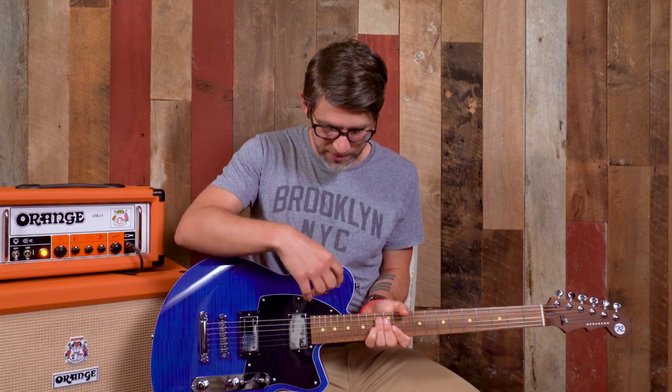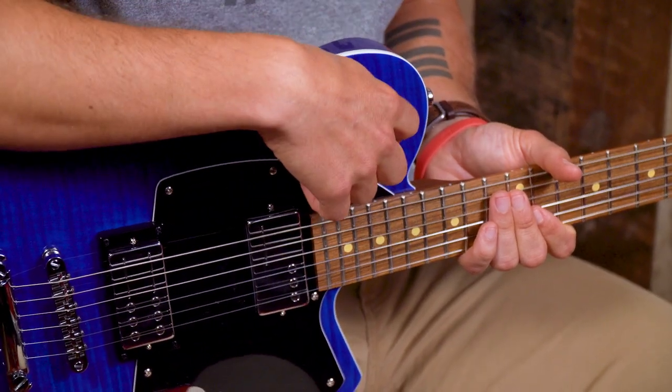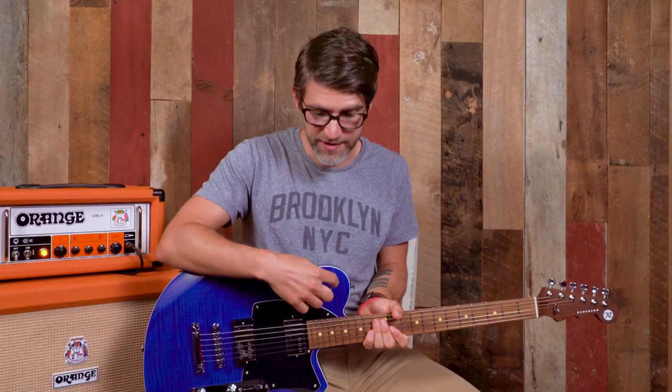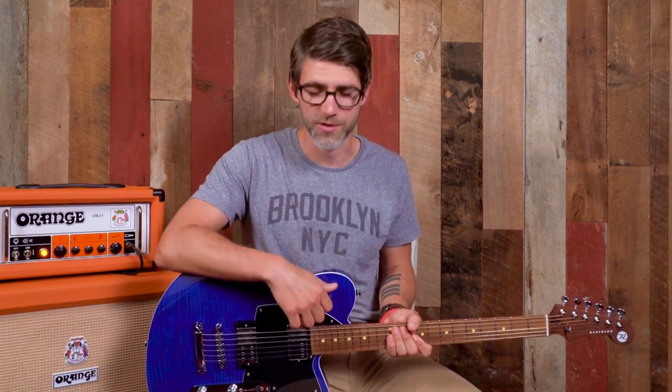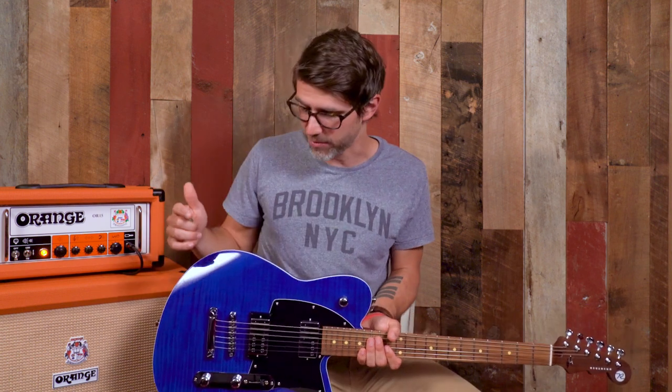On the top we have the bass roll-off knob, which we're going to get into more detail on later. Suffice it to say for now that it pulls out some of the bass of the signal. Just like you have your tone knob that affects the treble, the bass roll-off knob is going to affect the bass — which seems like a very obvious thing, but very few other companies have anything similar to this. Reverend has bass knobs on all of their regular production line models.